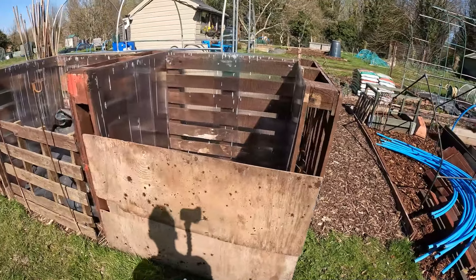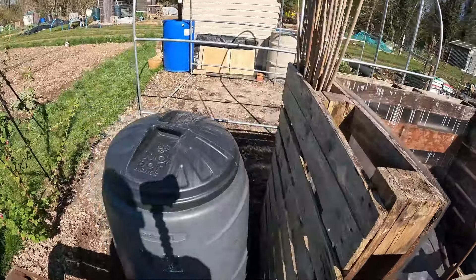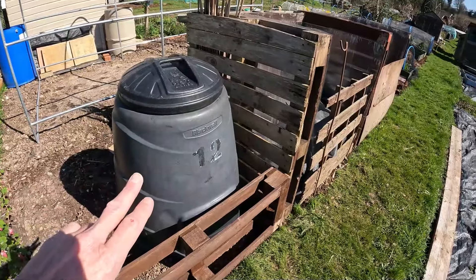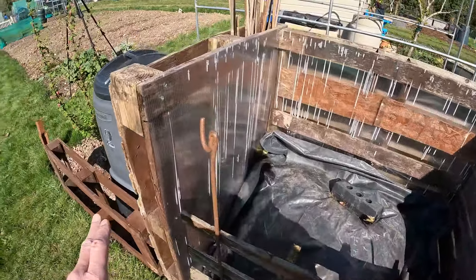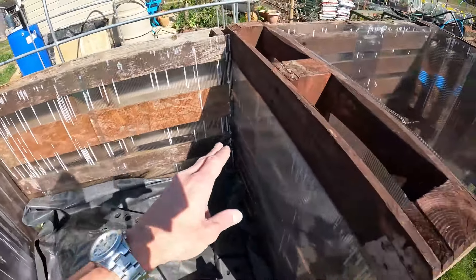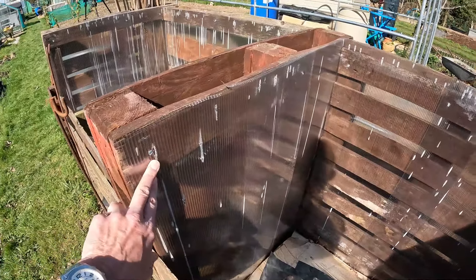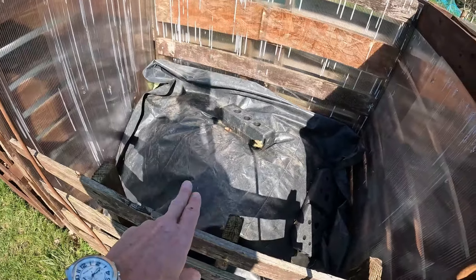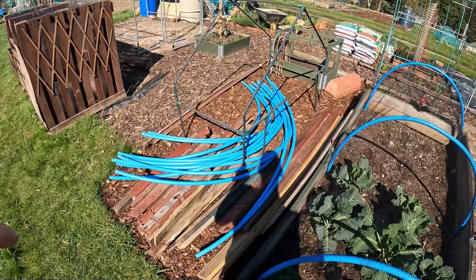Here's the old and new compost base setup. I've managed two full bays — the other two pallets were rotten so I've discarded them. I've got a Dalek composter for finished or almost-finished compost, and the two bays for new and halfway-through material. I've screwed polycarbonate from the old greenhouse into the sides — an attempt to reuse and recycle — which should stop material going through the gaps and hopefully keep it a bit warmer.